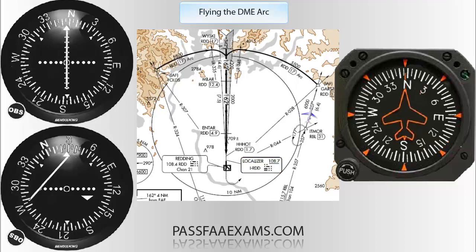One thing you need to do right away is identify the end radial of the ARC. This will tell us in which direction we will be twisting the OBS to continue the ARC, which in this case will be counter-clockwise, as we start on 008 and end on 348.